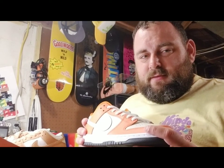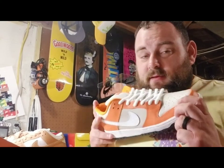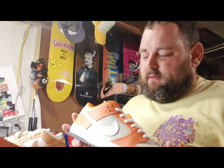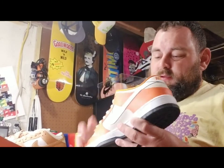Call me a conspiracy theorist, but the Shattered Backboard 1.0 came out in 2015, and I'm thinking these got the leftover leather from that — because this is the silkiest leather. And once again you've got the orange labels.